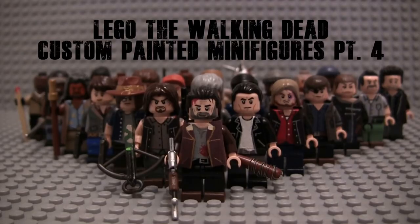RaskoRain521, back with Part 4 of my LEGO The Walking Dead custom-painted minifigures. So excited to show you guys these figures. I've been working on them for the last couple months now, and I love the way they all turned out. This showcase is in anticipation of the Season 8 premiere tonight — Season 8, Episode 1, titled Mercy.